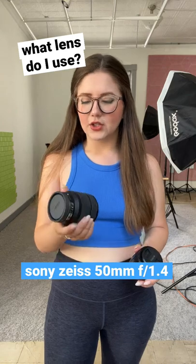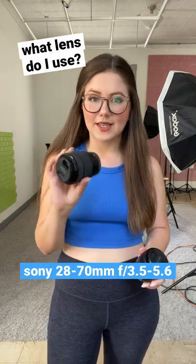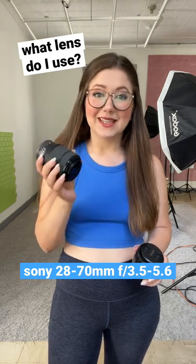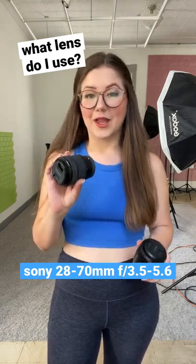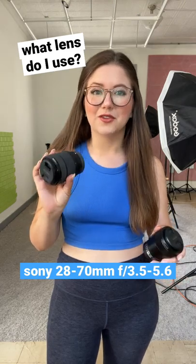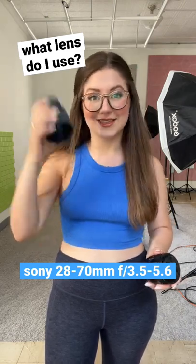For my overhead shots, I use this Sony 28-70mm lens. I usually use it around 35mm, and I only use this — it's a kit lens — because I'm very short and a 50mm lens is too long for an overhead shot for me because I can't get high enough.